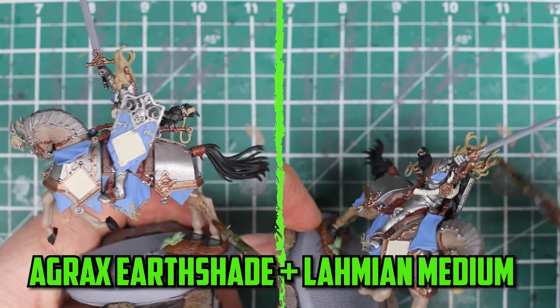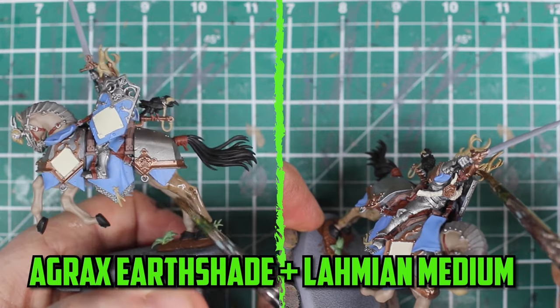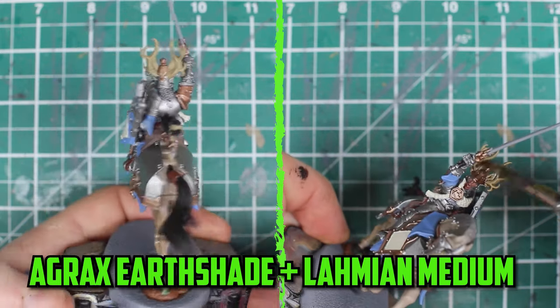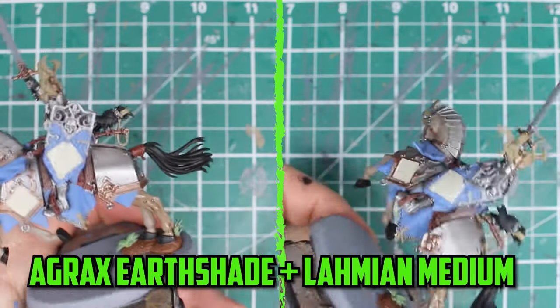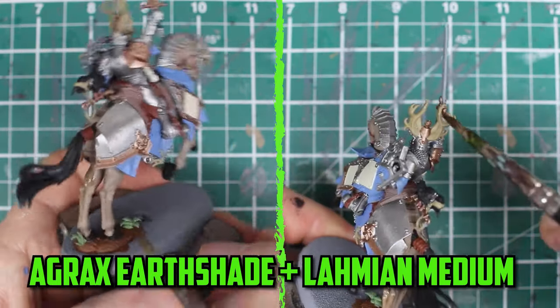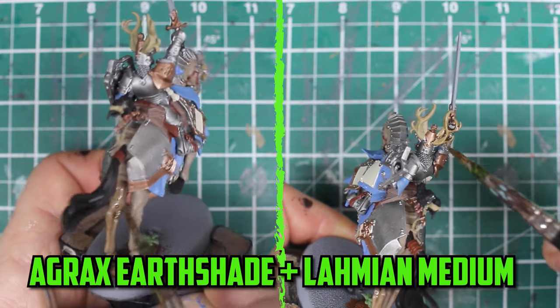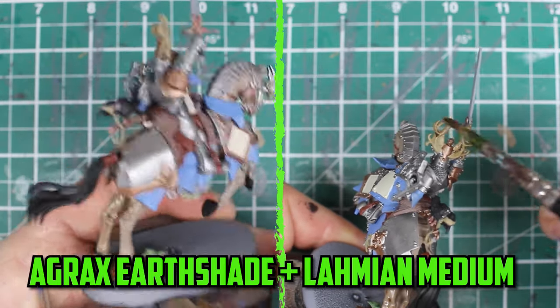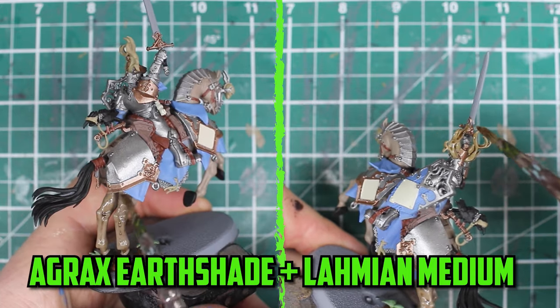A lot of tidying up was needed before I started the shading, and this is where the details on the model can really slow the painting down. And since they come in a unit of 5, I can see how this can really take a while. I start the shading off by going back to the horse, and I really didn't want to darken down his skin too much, so I make sure to add a little extra Lahmian Medium to Agrax Earthshade and start shading it on. I also shade the antlers and the wood with the same mix.